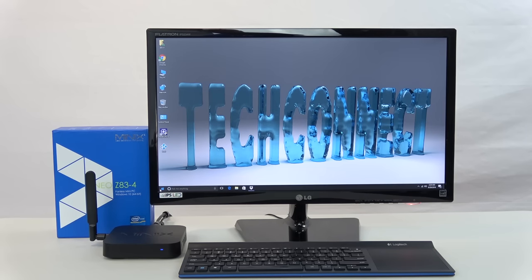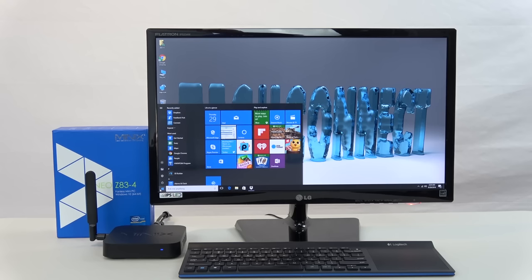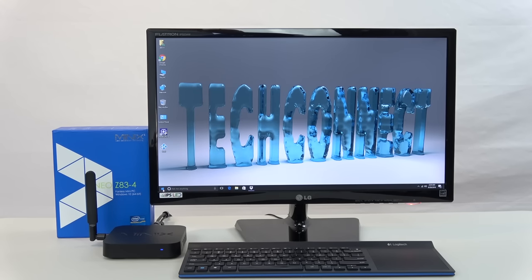Hope you enjoyed my review of the Minix Z83-4. If you like this video and want to see more like it, hit that subscribe button if you haven't already — that'll help me out a ton. Thanks so much for watching, and as always, a big aloha.